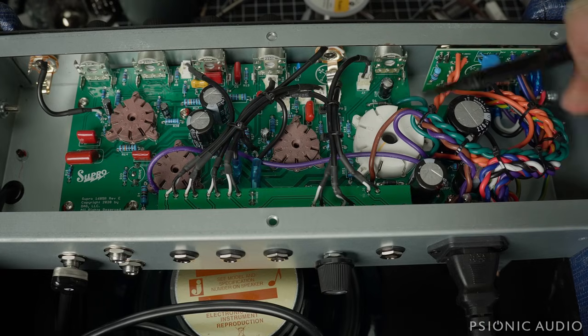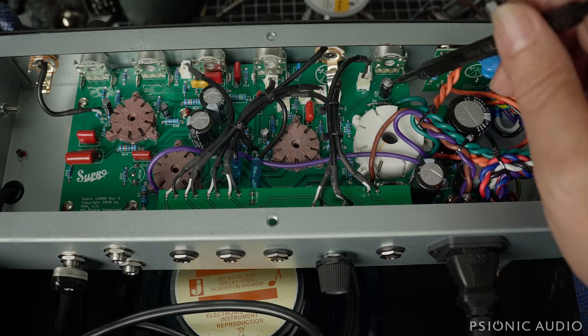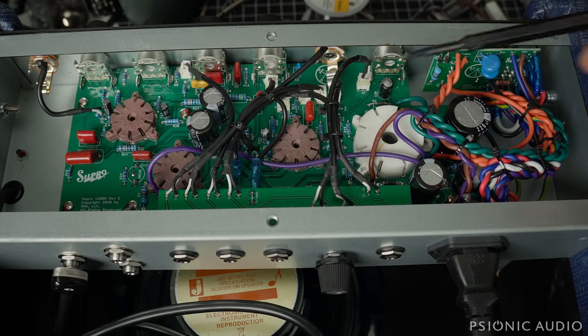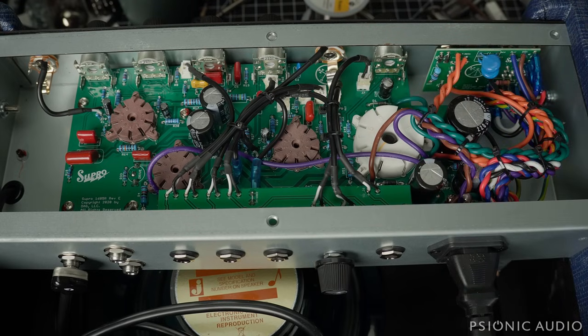Now I've got to pull this chassis out so I can see the condition of the output tube — whether the output tube failed and took out this cap, or this cap failed and took out the output tube, or if the tube is fine. I'm not quite done with my diagnostic, but that was a pretty easy one to find.